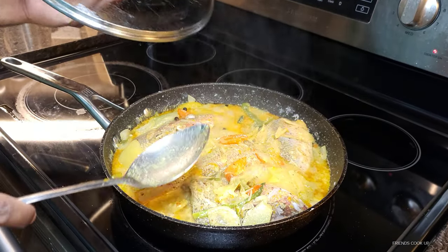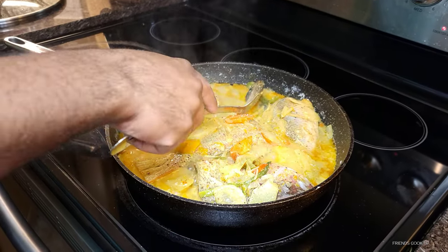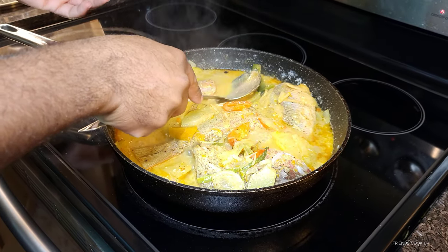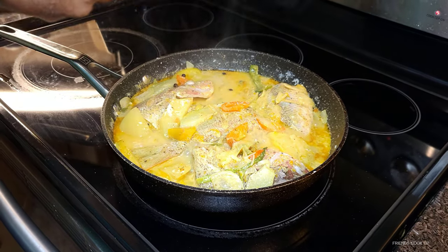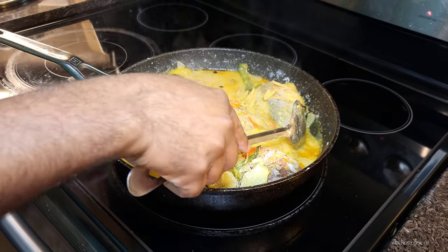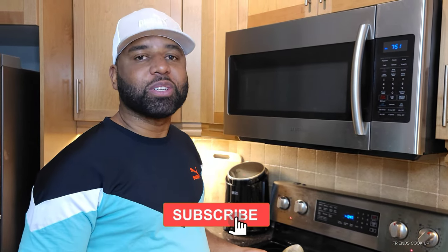All right, let's check the pot now. I'm gonna taste it to see how it flavors. Yeah, that's good! All right guys, if you don't subscribe yet, make sure you go and subscribe, and remember to hit that like button.